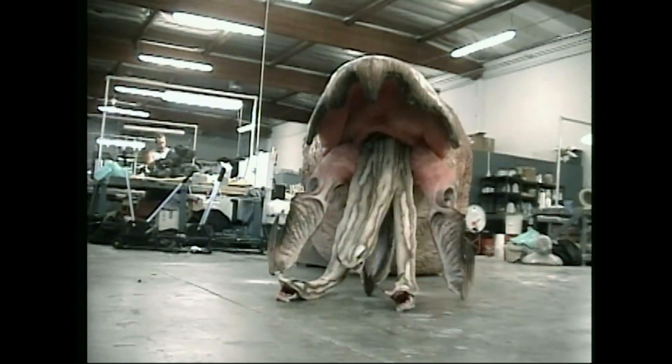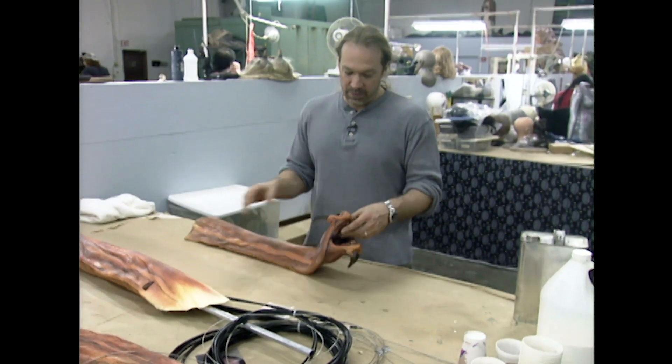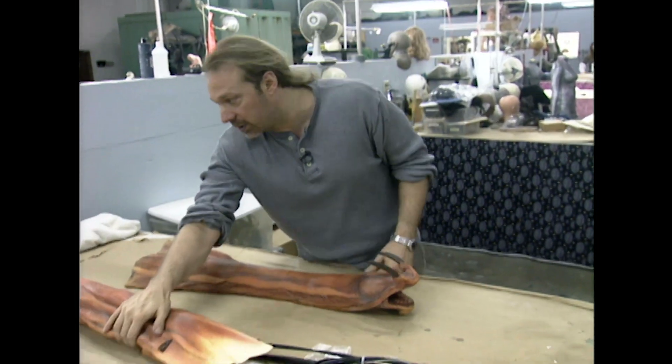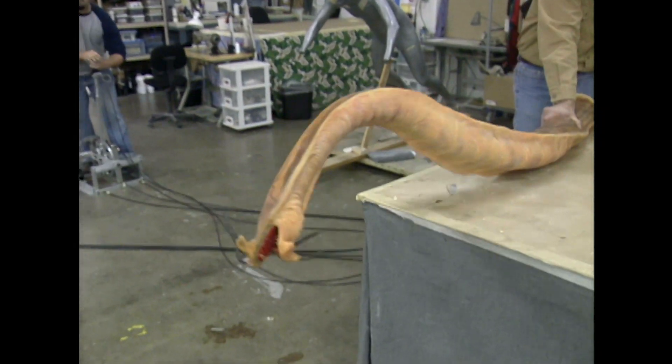It takes six to seven people to adequately operate the puppet and bring it to life. We also have these big six-foot tentacle mechanisms that come out of the mouth — the tentacle looks like a big snake that can move around, and we can open and close the mouth on it. A lot of times when you do shots where the creature is bursting out of the ground you use a simple hand puppet, but more effective are our cable-controlled puppets.